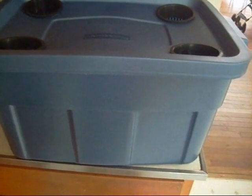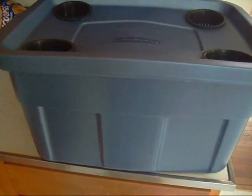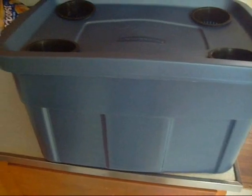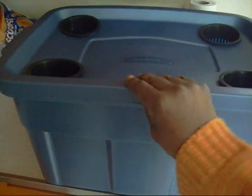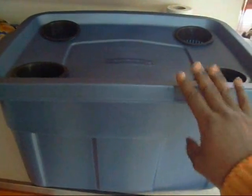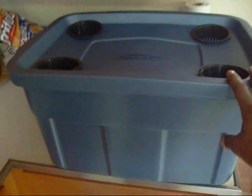I'm using the Rubbermaid tote, but the one I'm using is called Roughneck. It's a lot sturdier than the cheaper one. One gallon of water weighs eight pounds, so if you're filling a 20-gallon system — this is a 14-gallon system — that's 160 pounds of water, and that makes the cheaper systems bow on the sides, so you'll get light through there. You want to at least get the Roughneck Rubbermaid.